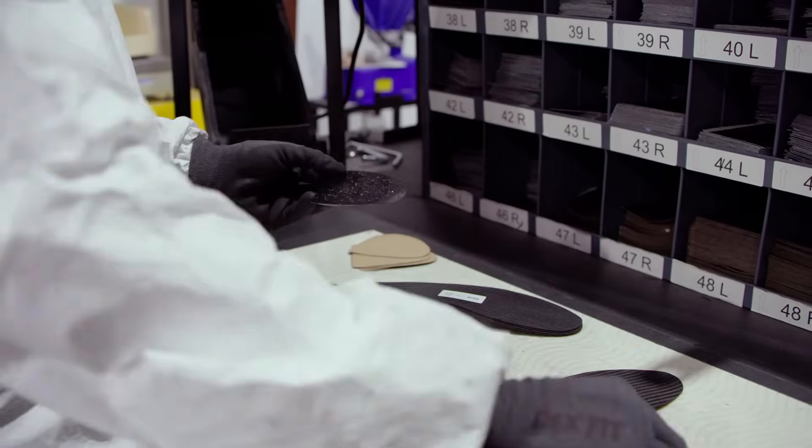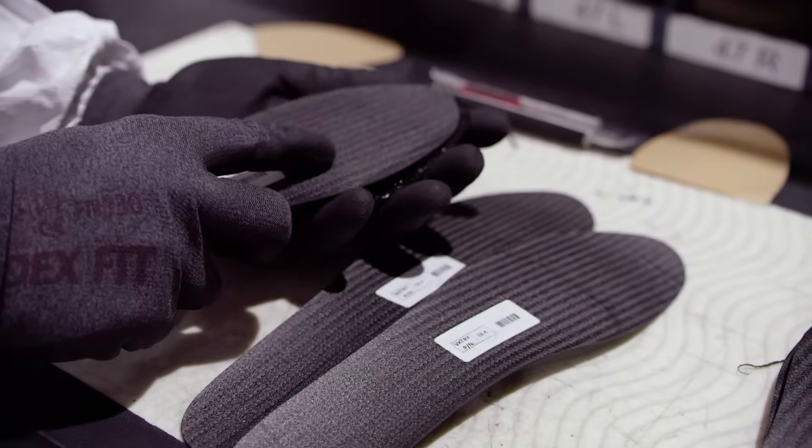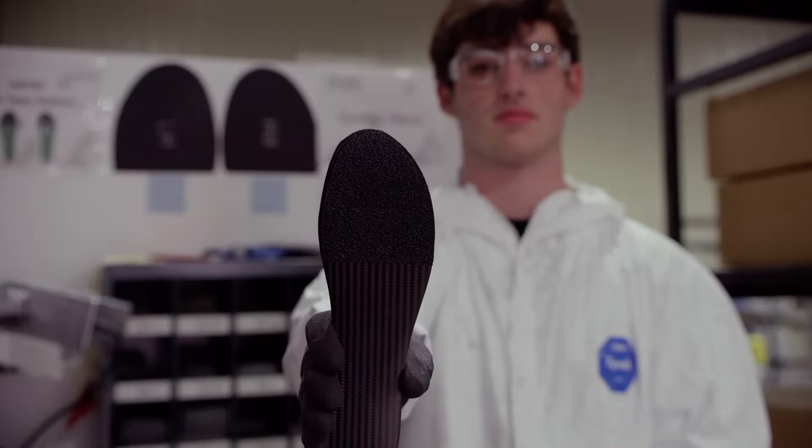Victory insoles perform better in certain sports shoes with a grip tape covering the toe area of the base plate. This provides another layer of protection for the carbon fiber. The base plates go through several levels of inspection.